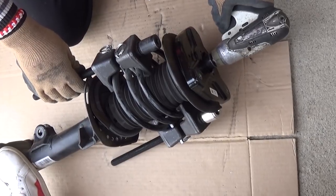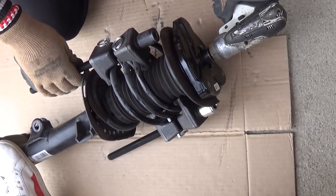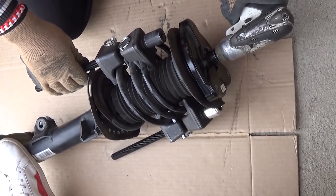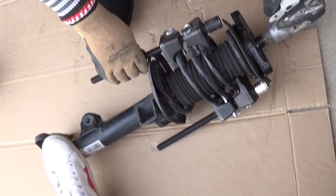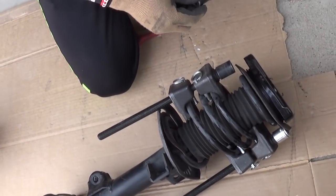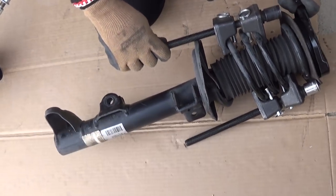Next step: with a socket there is one nut on top of the strut. You can usually move it with the socket — stay out of the way, because if you have any tension on the spring that can kill you. The nut is out.